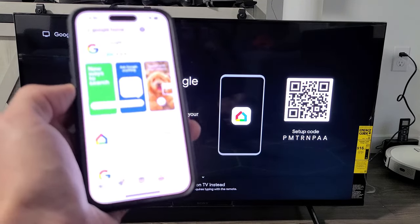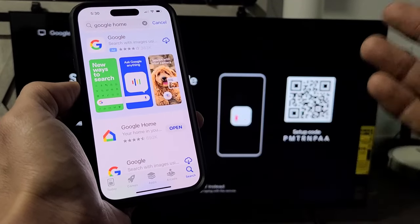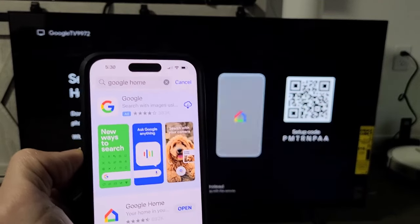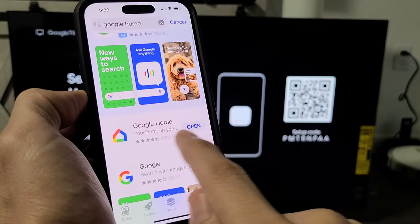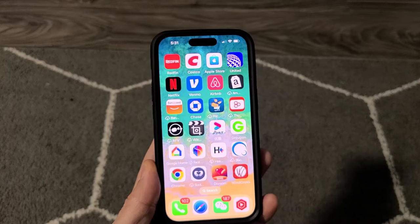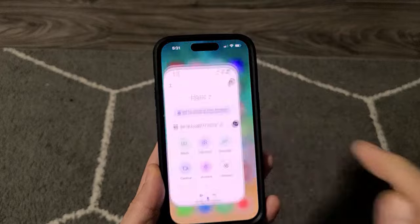Go to your phone and open up your app store — the Apple App Store or the regular app store if you have Android — and search for Google Home. The icon looks just like this. I already have mine installed, so let me go ahead and open up my Google Home app.